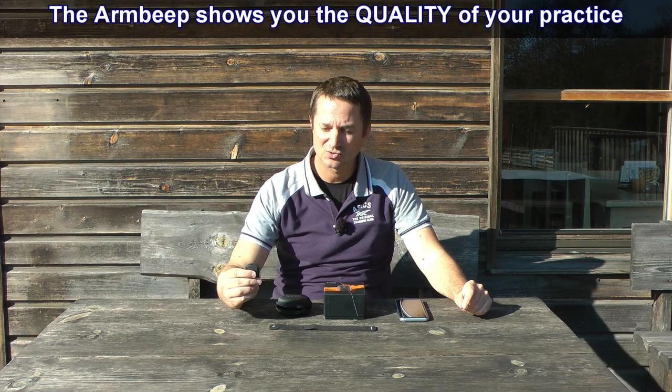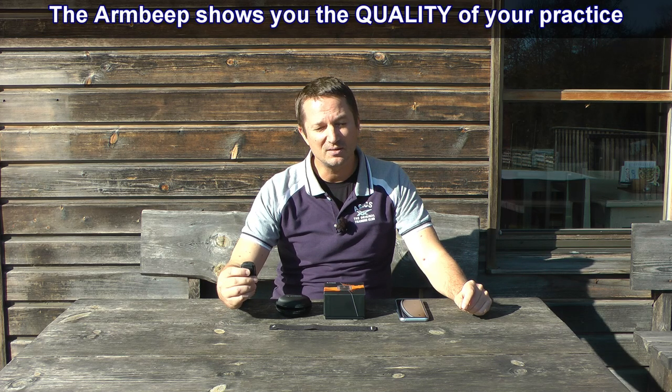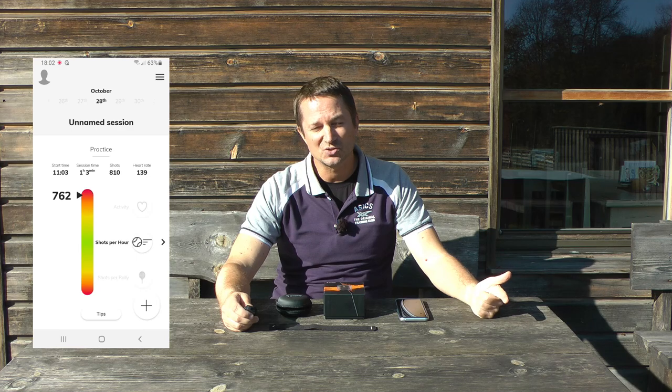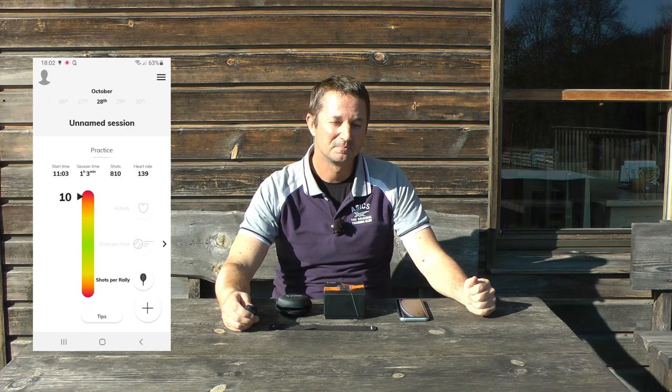What they are looking for through the smartphone app is, in one word, the quality of your practice. The main objective of getting data from the sensor is the quality of your practice, which you can then compare to data from matches, data from other players, or your own data over time. The tennis coaches approached this by looking at three categories: one is activity, which measures the intensity of practice; the second is shots per hour; and the third is shots per rally.